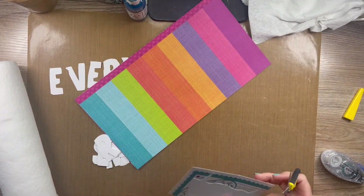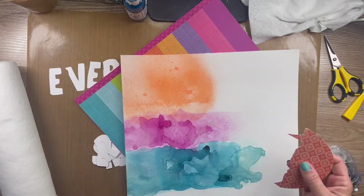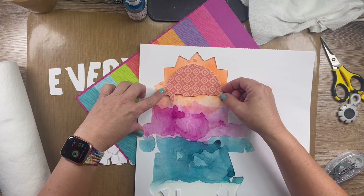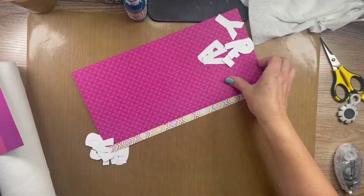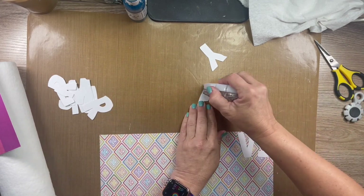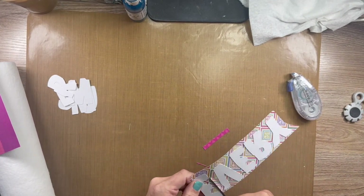So I decided to fussy cut these and back them with the Paige Evans blended paper from the Willemstad kit from Click Kits. You guys, this kit is amazing — I don't know why you don't have it yet because it has all the summer colors. The line is Vicki Booten and Paige Evans, so you literally can't go wrong. So I backed that one, edged and distressed it, and I'm going to back all of the letters as well.